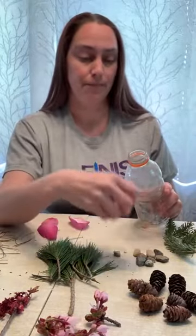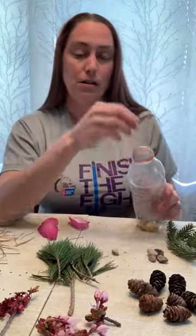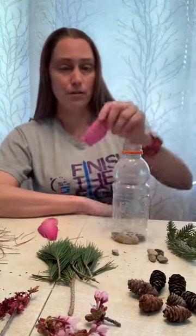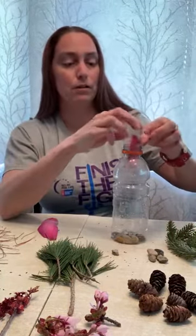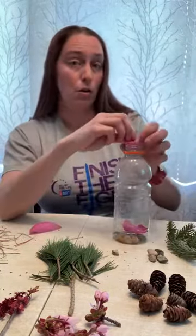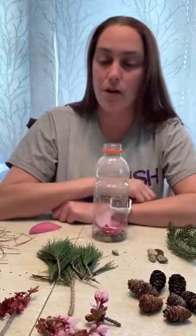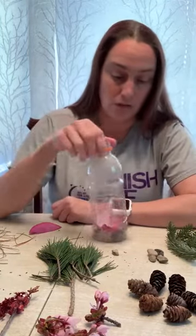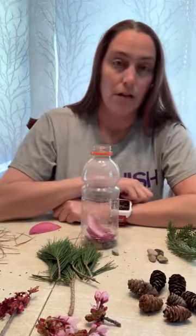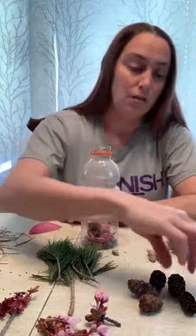That's gonna make it really fun. What next do you guys want to do? Oh, you want to do some flower petals? Okay, let's do some flower petals in here. One, two, three. All right, and let's pick one more thing to add to this sensory bottle. Oh, that's a great idea — the little pine cones can go in it too. You guys have the best ideas.